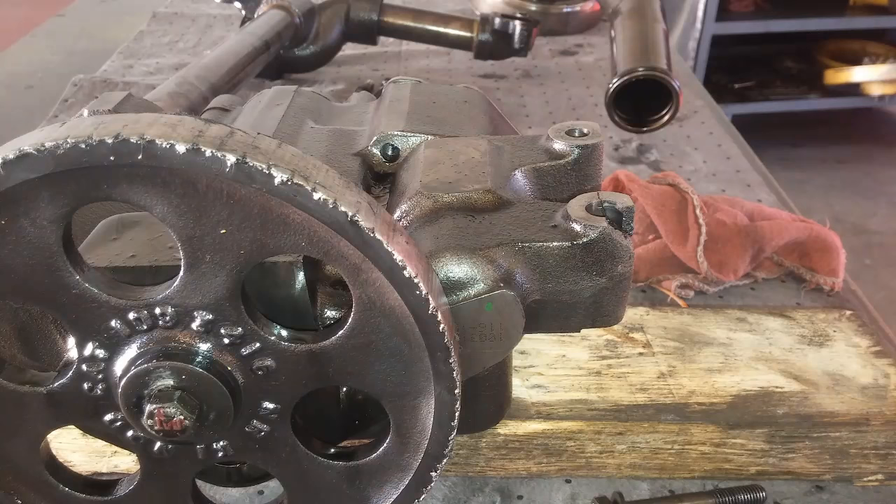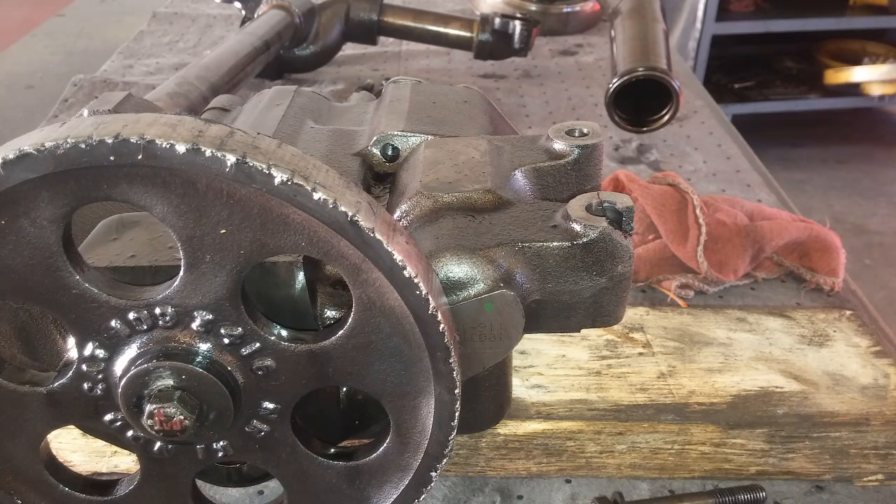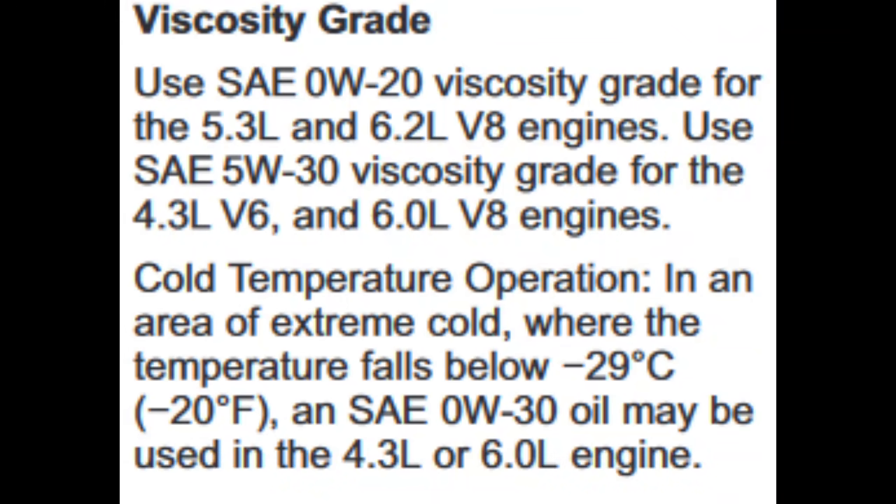Now, if you run too thick of an oil, you have another concern because the oil is going to mostly bypass the oil filter when cold, and the thicker the oil, the more it's going to bypass. You do not want oil bypassing your oil filter as much as possible. This can also lead to damage to the oil pump or premature failure, because the oil pump is going to have to work much, much harder when the oil is much thicker than it's supposed to be, and it can put strain on the oil pump as well as the gear train.